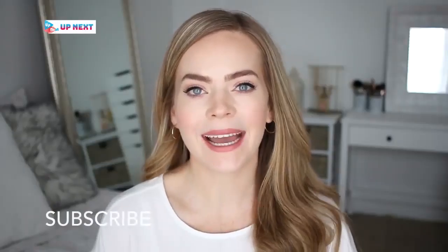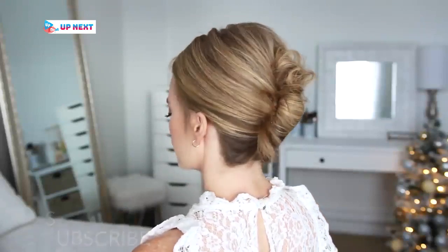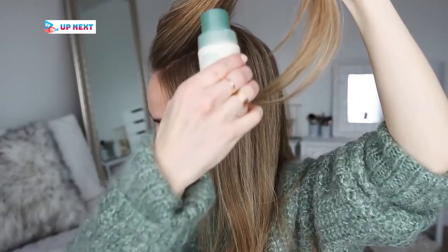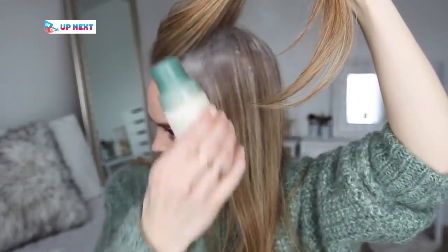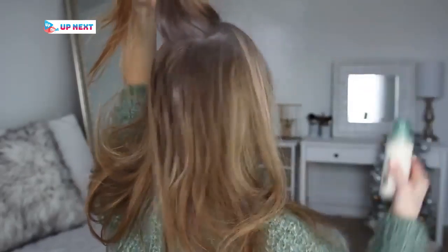Be sure to subscribe to my channel if you're new. For the first hairstyle — this messy French twist — I'm going to grab the Aveda dry shampoo and puff this throughout my roots, then massage the powder into my scalp. My hair is a little bit dirty, so this will help absorb excess oil and refresh my hair, and it smells absolutely amazing.